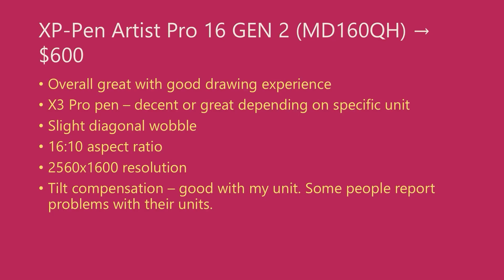This tablet has an aspect ratio of 16 by 10, which is very unusual for pen displays, which are mostly 16 by 9. It has a resolution of 2560 by 1600, which is a great resolution for a pen display of this size. The screen doesn't seem too pixelated even though it's not a 4K display. This tablet retails for around $600.